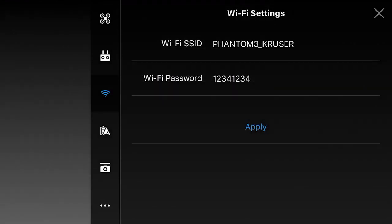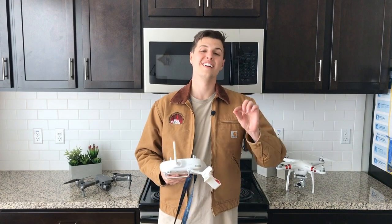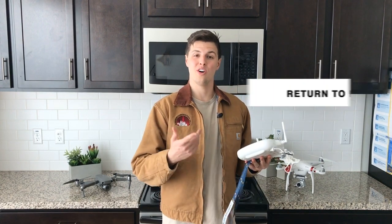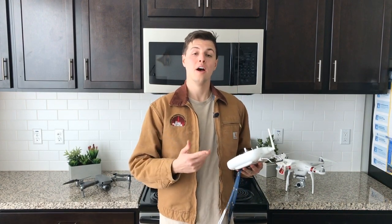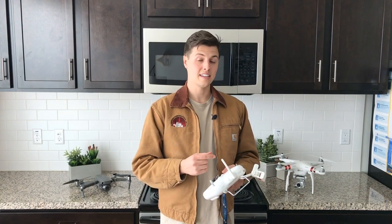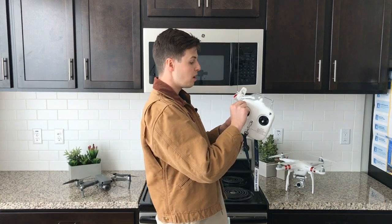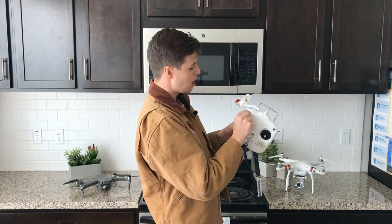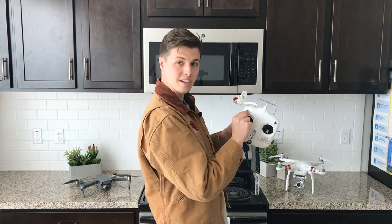Now for the last use case for the S2 switch: return to home. You can return to home through the app on your phone, but if your phone runs out of battery mid-flight, you can still control the drone with the remote. Just go to the S2 switch and flip it up, down once, up, down twice.